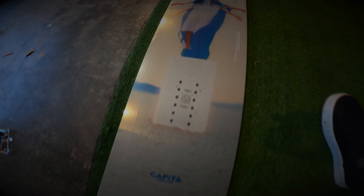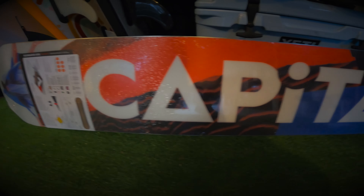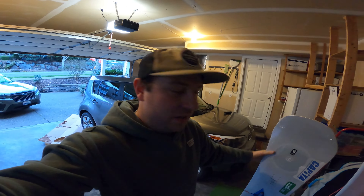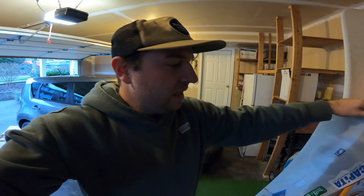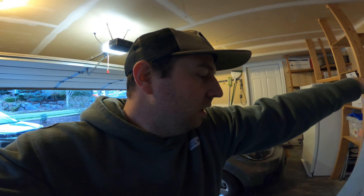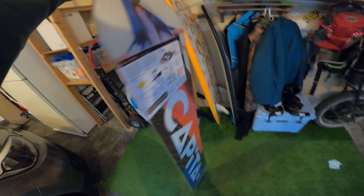I'm going to take it out and just get a first look at it and put my bindings on. There's the new board — stoked. This is hands down the best board I've ever purchased. I got the Capita Defenders of Awesome 159 centimeter board. I went with the wide because I'm a size 11 and a half to 12 boot. I never went wide before, and I don't really know why, because my bindings always hung over the edge.